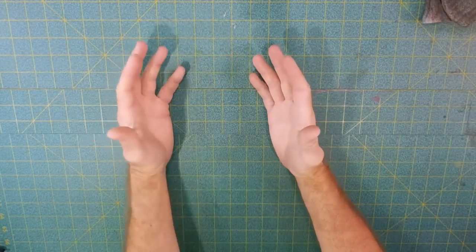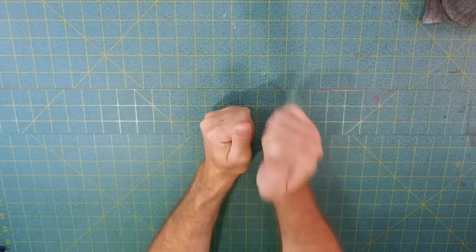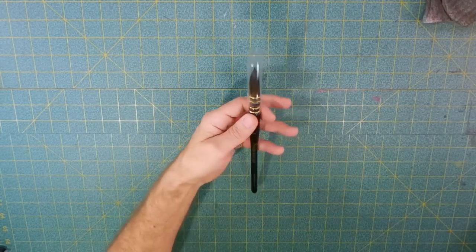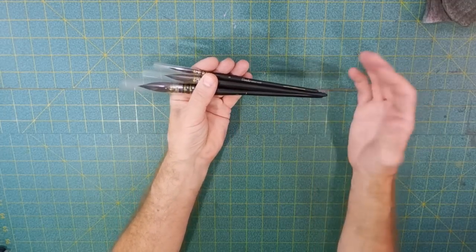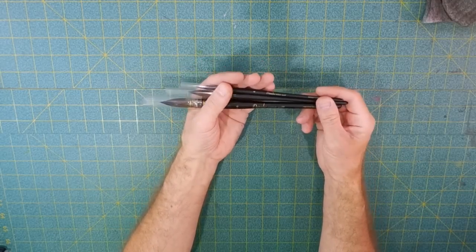Ladies and gentlemen, boys and girls, welcome to the studio tonight. Tonight I want to share with you something I just got in the mail from Jerry's Art-o-Rama — it arrived yesterday. I haven't taken it out of its packaging yet. What I've got for you here are a few Danube artist quill brushes. I believe you can only get these at Jerry's Art-o-Rama.